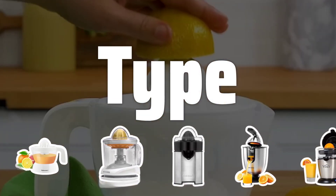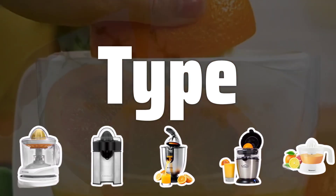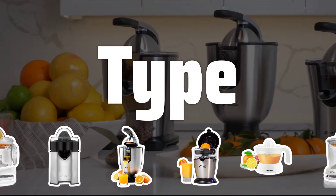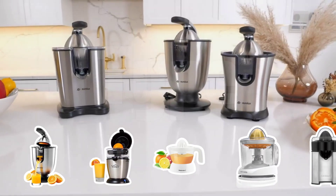Type. When choosing a citrus juicer, consider whether you prefer a manual or electric model. Manual juicers are operated by hand, while electric juicers use a motor for convenience. Choose the type that best suits your juicing needs.